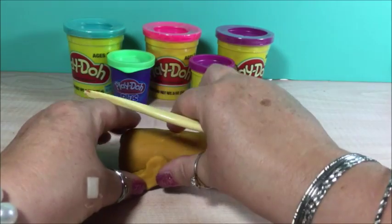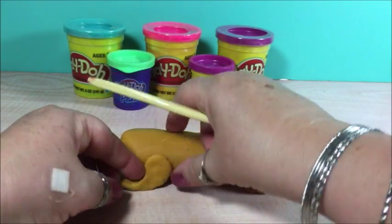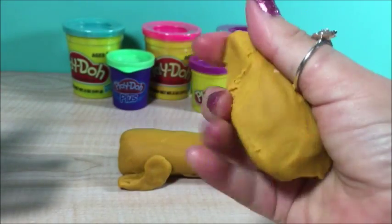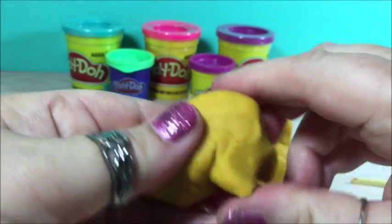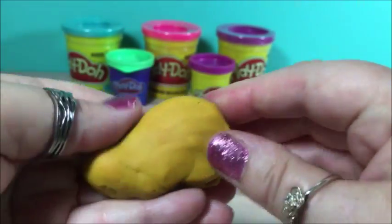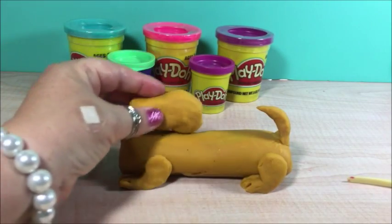Now for the head. We're going to make a wiener dog head. He's got a long nose, you know that right? Form the nose right there. The shape of the head. Just put it right there.